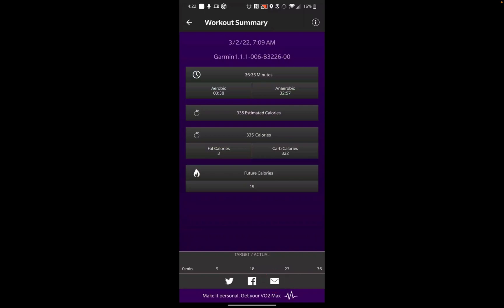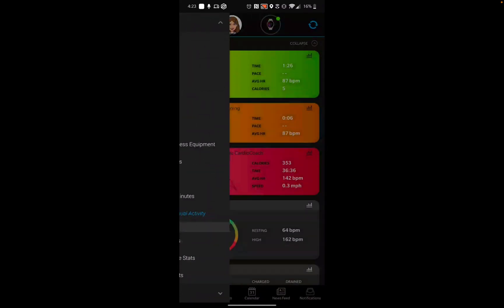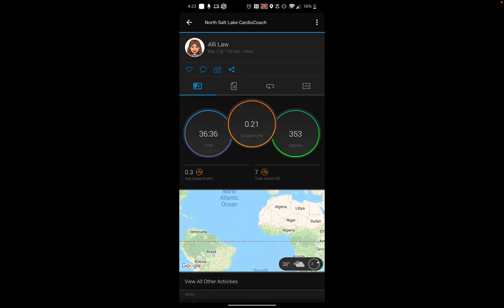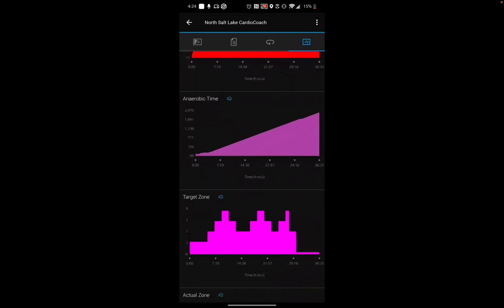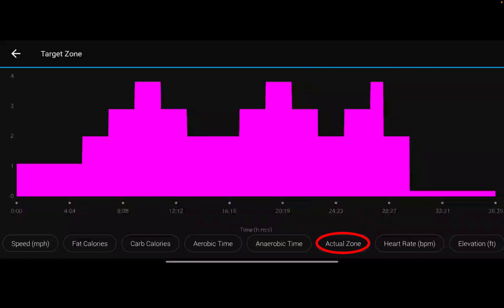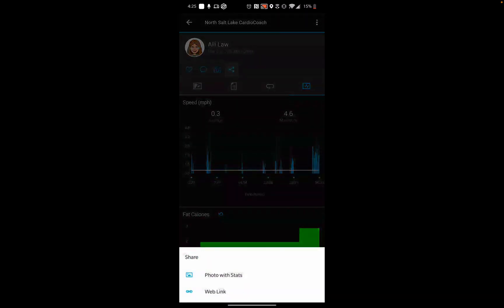To see additional heart rate zone information, head over to the Garmin Connect app. To view your workout, go to the menu and select Activities, then All Activities. The activity will be labeled with your location followed by CardioCoach. When looking at the workout in the Connect app, you can select the paper icon to view a summary, or click the graph icon to see a breakdown of calories, heart rate, and zones. To compare your target zones to your actual zones, select the graph for Target Zones, then select Actual Zone at the bottom to see them side by side. To share your workout with your trainer, select the Share button next to the camera icon, select Web Link, and you'll have the option to share via text or email.